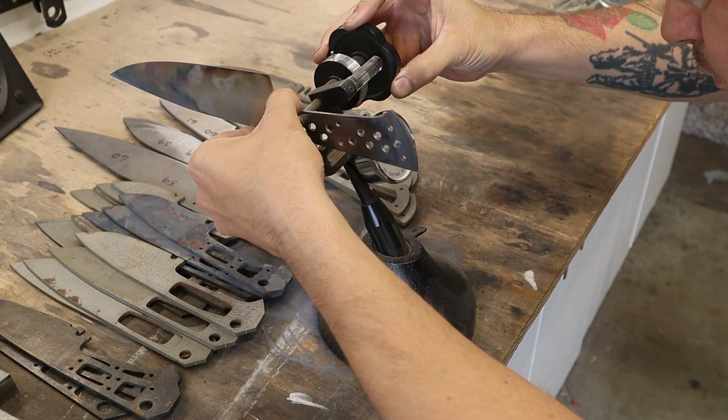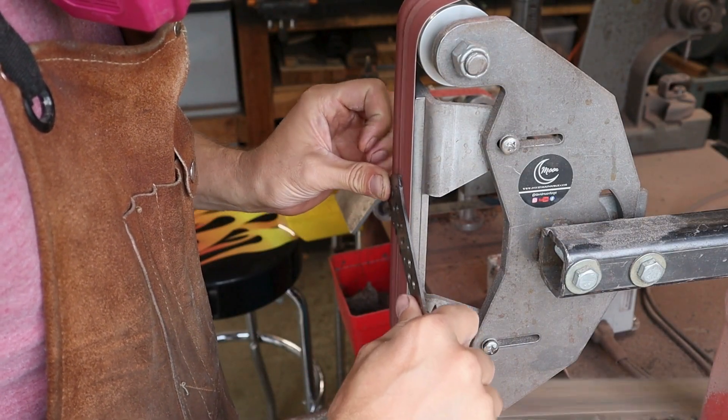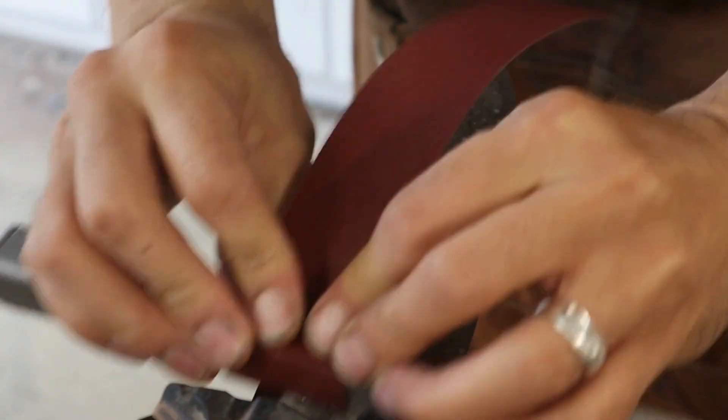I tested the hardness before tempering and this blade was sitting right between 61 and 62 Rockwell. I ran two temper cycles for two hours each at 360 degrees Fahrenheit. This achieved a final hardness of around 60 Rockwell.